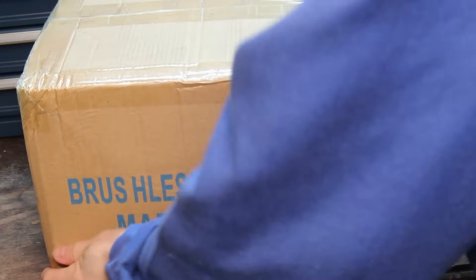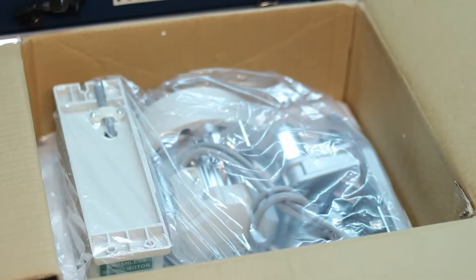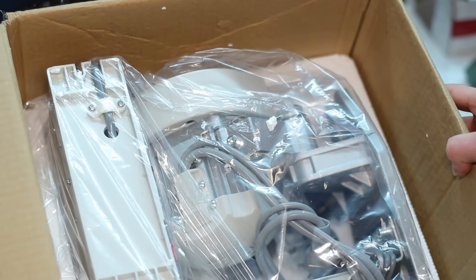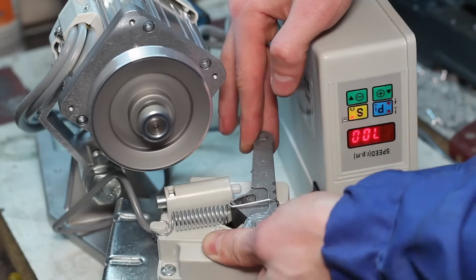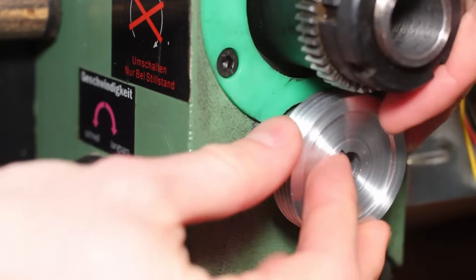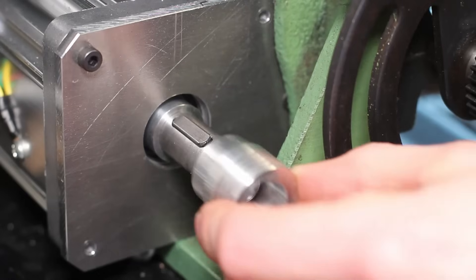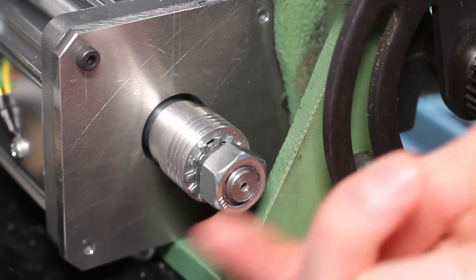After about one year of use, the original motor control electronics died and I had to look for an alternative. I decided to buy a motor set intended for industrial sewing machines, which consists of a brushless servo motor and a controller. The new brushless motor runs extremely smoothly and is way more powerful than the original motor. Along with the new motor, I also changed the belt drive from the original tooth belt to a poly V-belt.